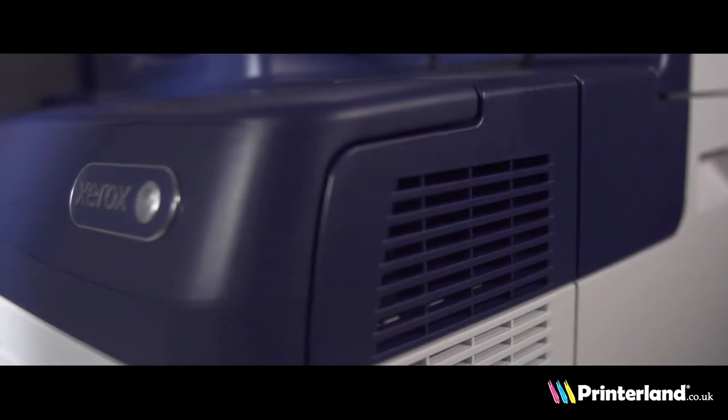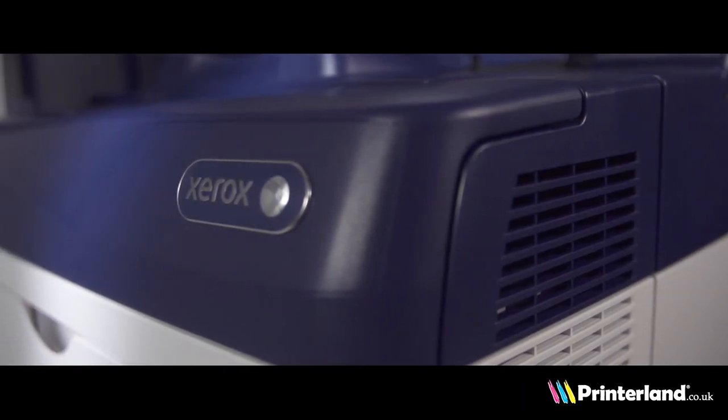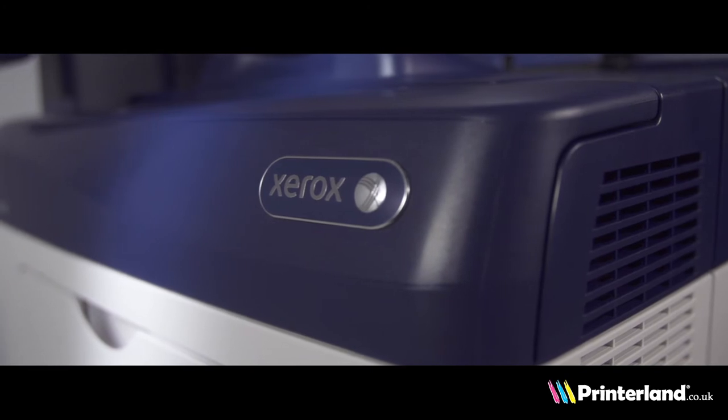Xerox ConnectKey technology allows users to control the printer's features remotely, automating everything from routine tasks to more complex workflows.